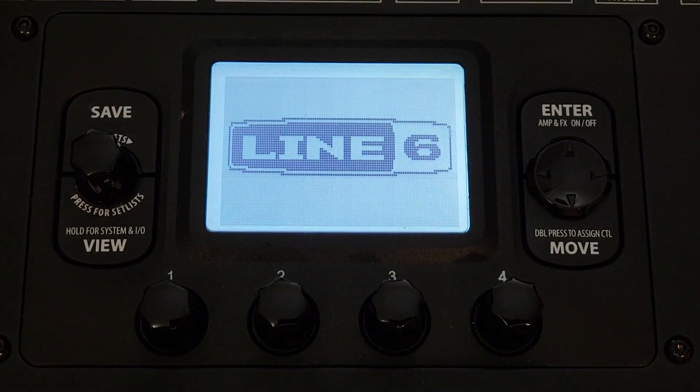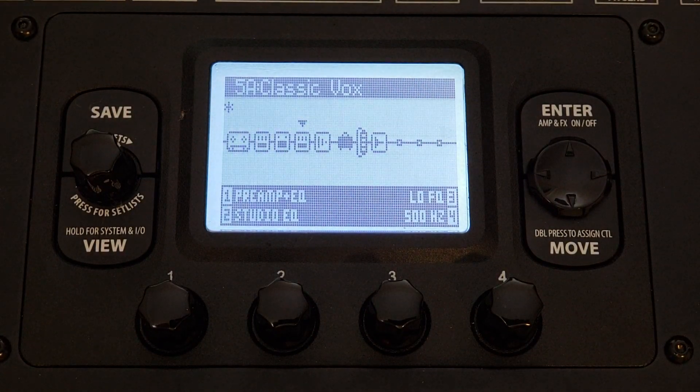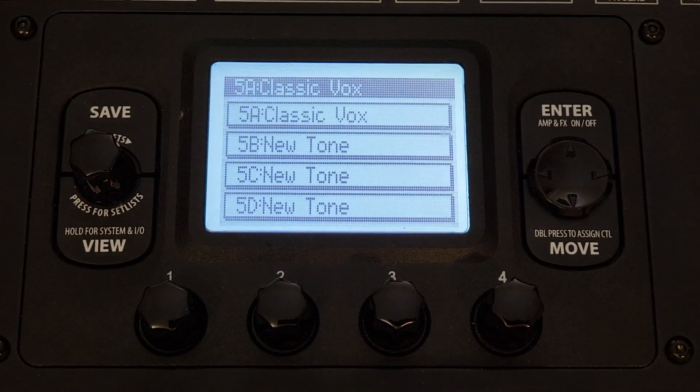By the way, today's narration is made using the path that we're about to create today. So this signal path is, I think, a pretty classic vocal chain, and we'll get right into it. So this is the chain that I have on my unit — I call it Classic Vox.